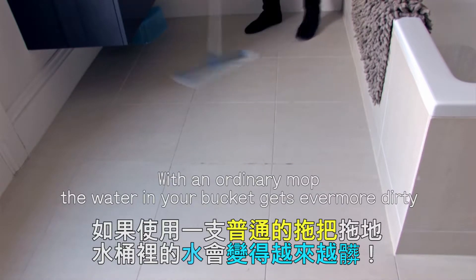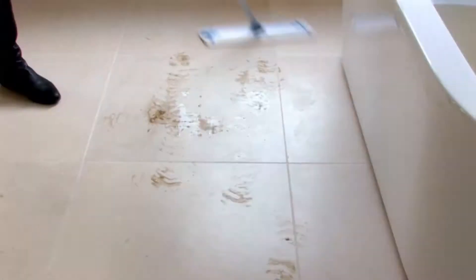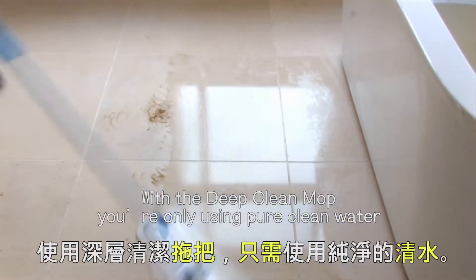With an ordinary mop, the water in your bucket gets even more dirty. With the Deep Clean Mop, you're only using pure clean water.